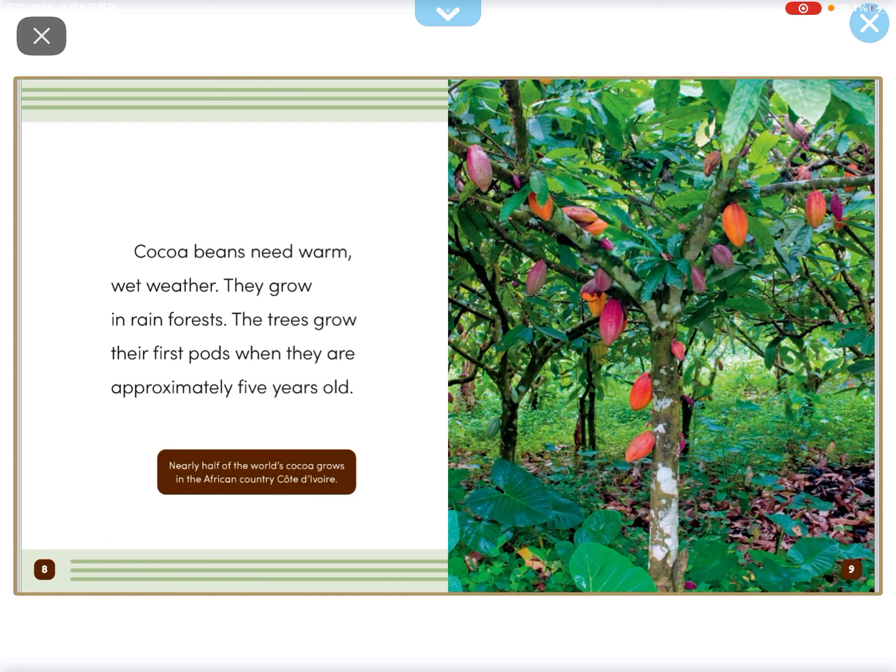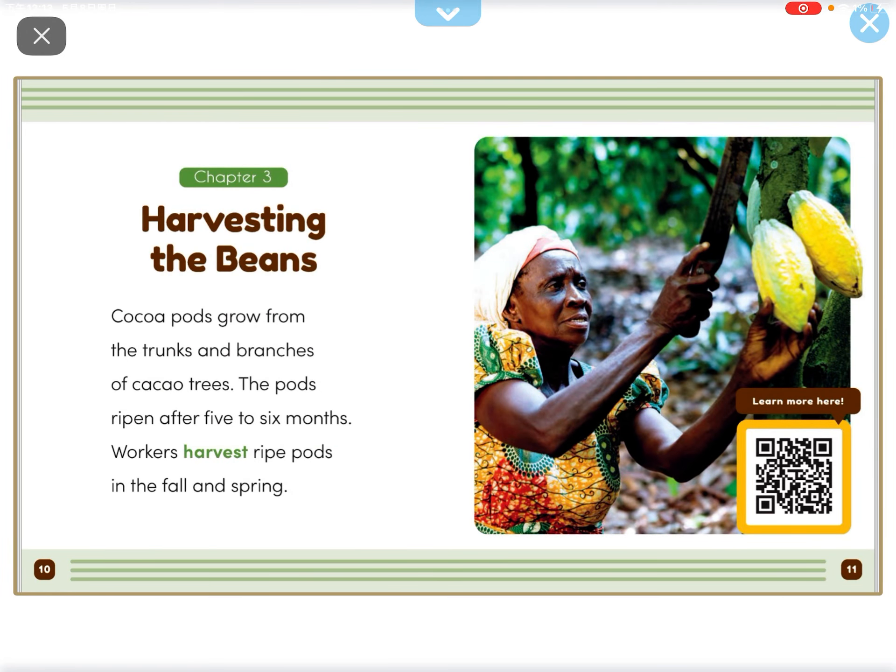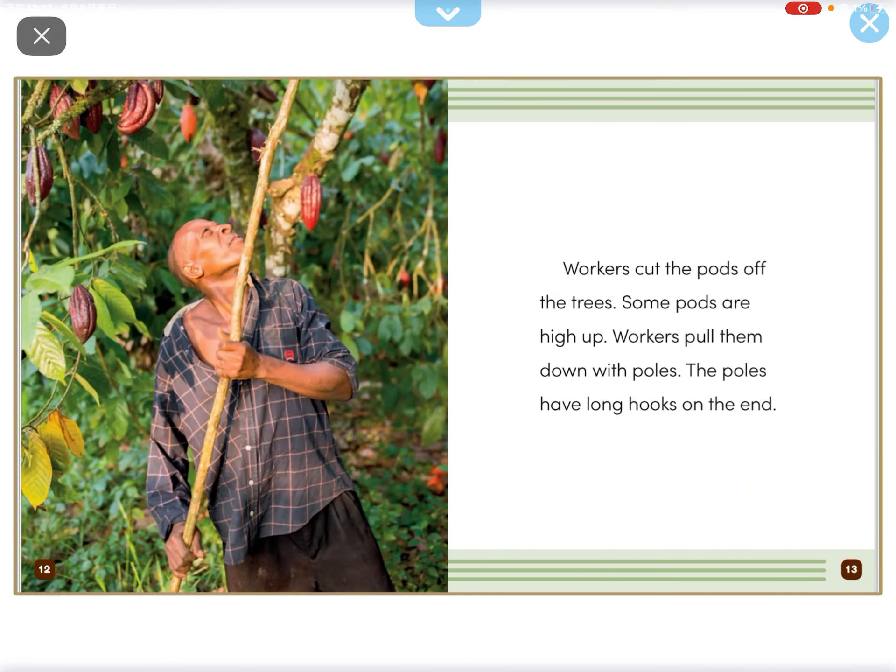The trees grow their first pods when they are approximately 5 years old. Cocoa pods grow from the trunk and branches of Cocoa Trees. The pods ripen after 5 to 6 months. The workers harvest ripe pods in the fall and spring.